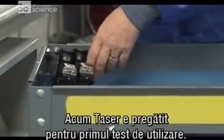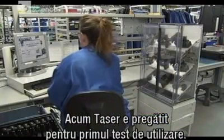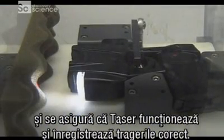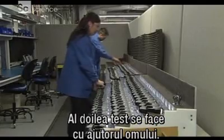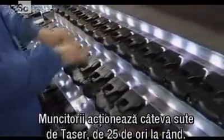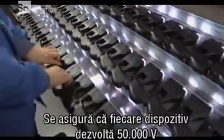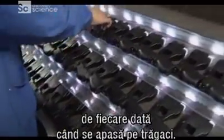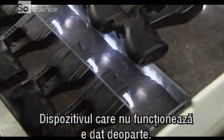Now the Taser is ready for its first function test. A technician places the units inside an automatic dry-firing machine to make sure the Taser fires properly and correctly logs each firing in its internal database. The second round of tests requires a human touch. These workers fire several hundred Tasers at a time, 25 times in a row, to make sure each unit generates a peak output of 50,000 volts every time they pull the trigger. If a unit fails, it's discarded.